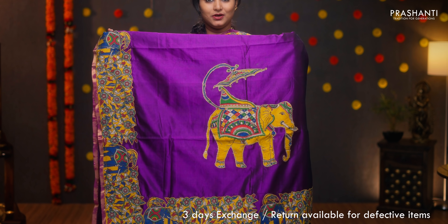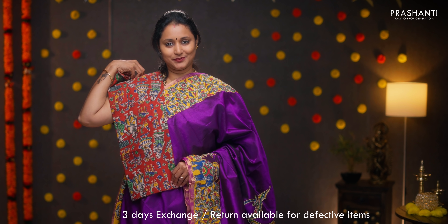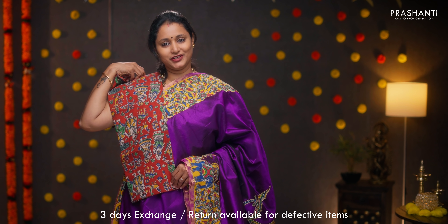Purple — one more beautiful saree with kalamkari cutwork along both sides of the borders. The middle portion of the saree goes plain in purple. A very pretty applique work in the pallu, and this has got a kalamkari blouse. Priced at ₹4,090.